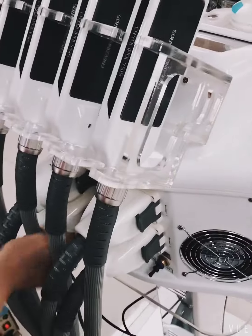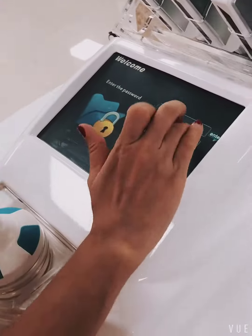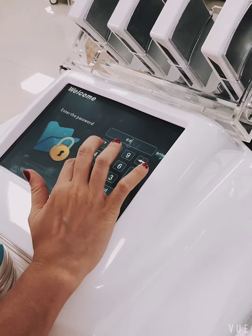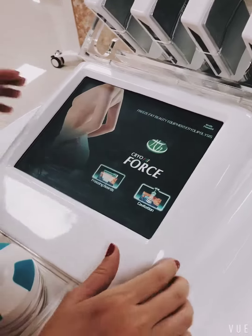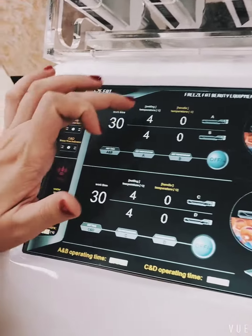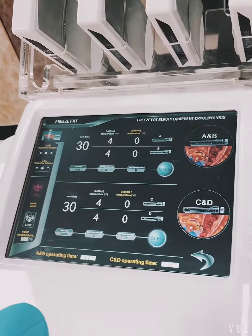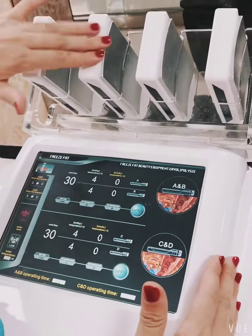So we turn on the power. Choosing the freezing box. This control panel is for the four cryo plates.